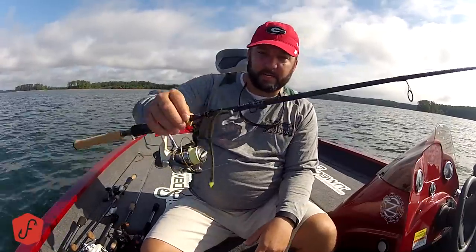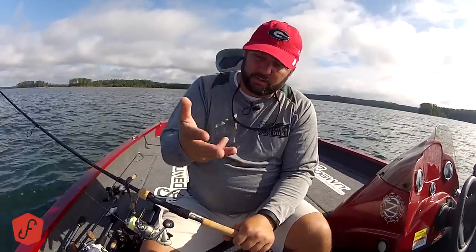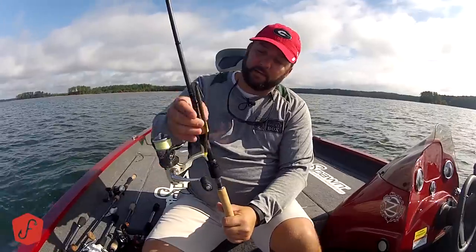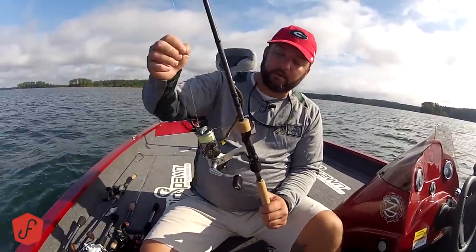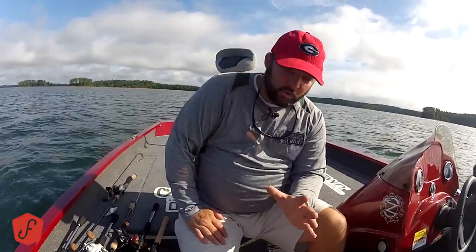Seven foot medium action spinning rod. This is a great rod for your poppers, lightweight stuff that's hard to throw — floating worms, flukes, Senkos, drop shot, shaky heads. All kinds of light finesse stuff. I've got a shaky head on here right now with a plasma tail worm. I use 14 or 15 pound braid with an 8-foot fluorocarbon leader for finesse stuff in clear water.